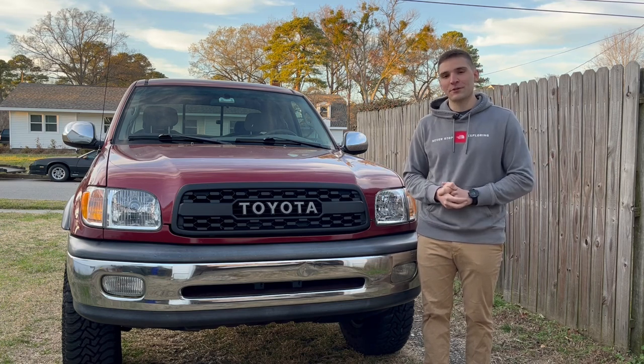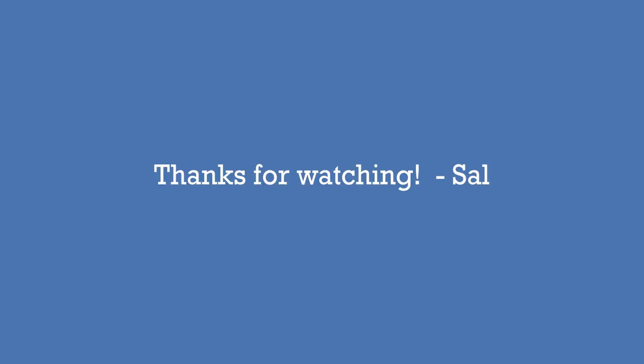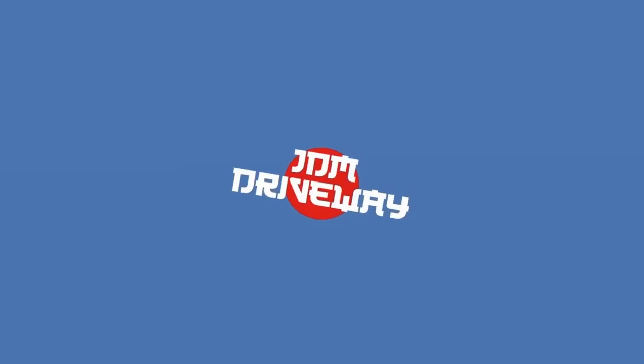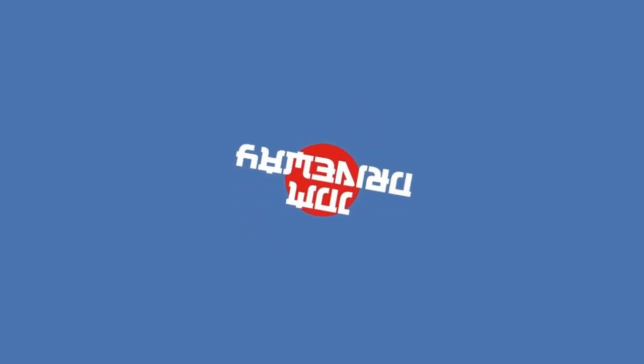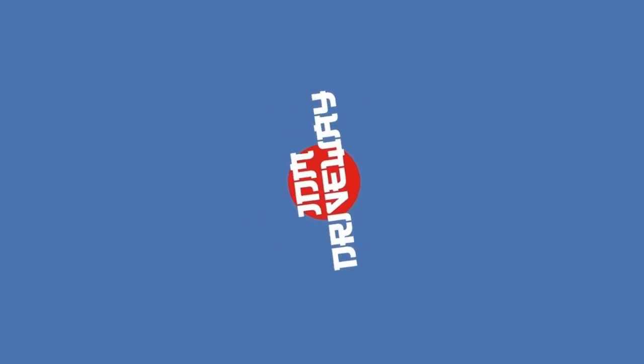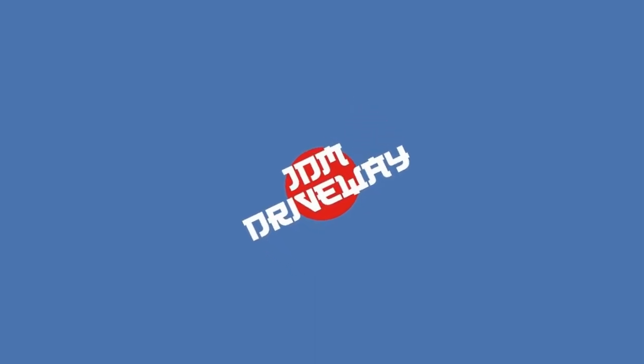Thank you so much for watching. Thanks for subscribing, and have a great rest of your day. I'll see you next time.